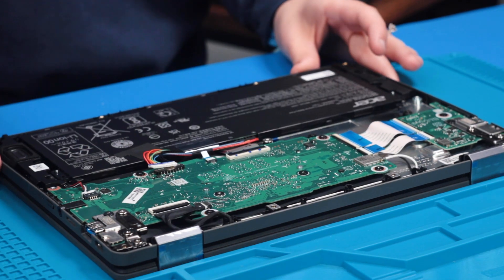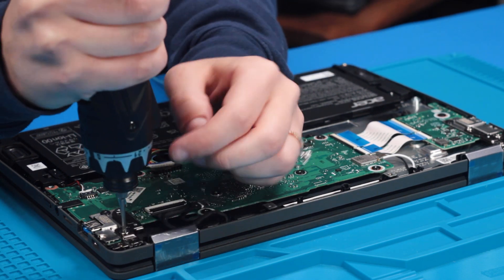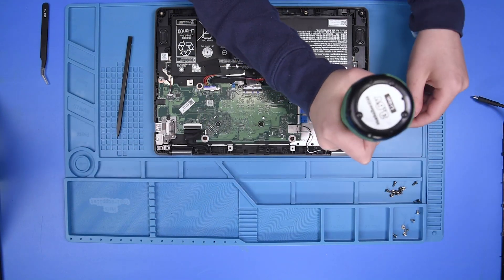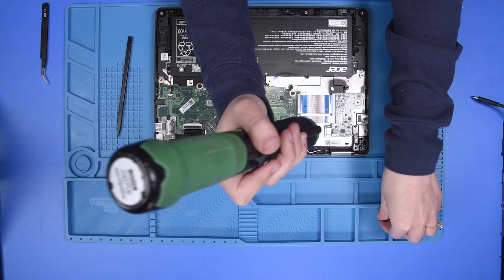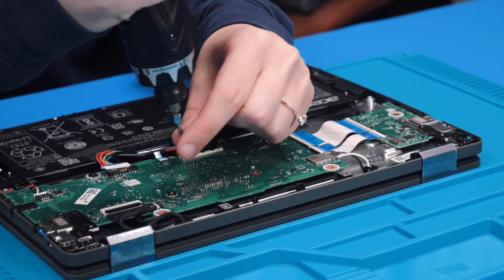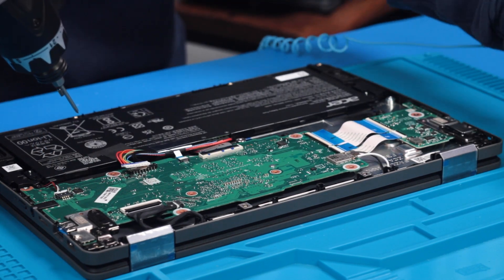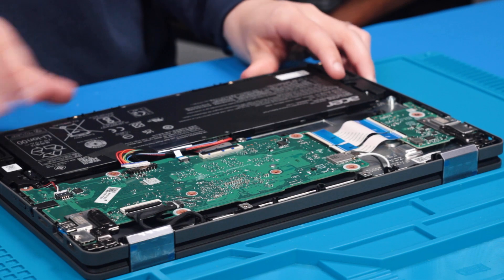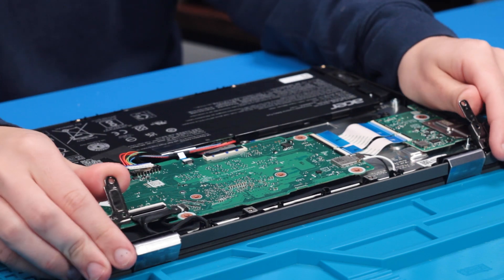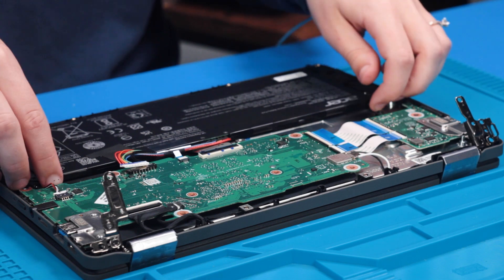Now that the battery is unplugged, take out all of the screws in the palm rest. Once all of the screws are out, you can open the unit up just a little bit to open the hinges and start removing the internal parts.